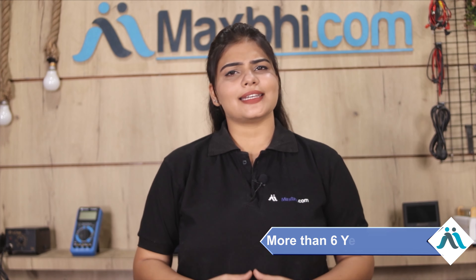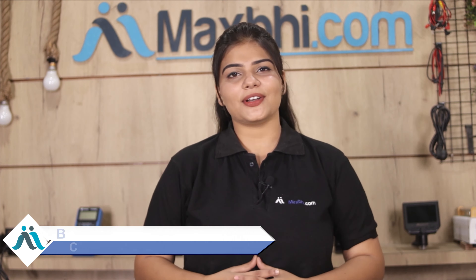MaxBee.com has, in the past 6 years, delivered to thousands of happy customers. So don't wait — order now and enjoy special cashback and heavy discounts as well.